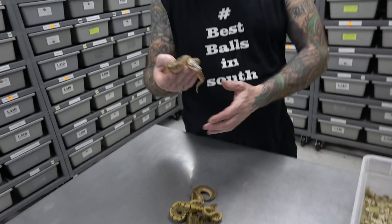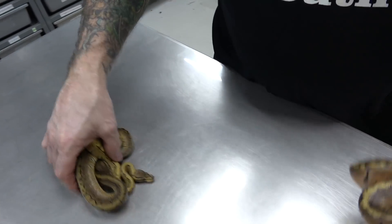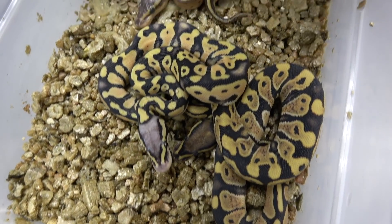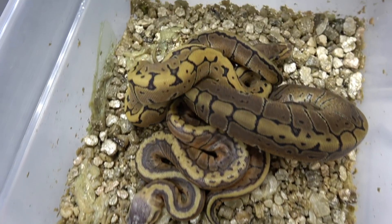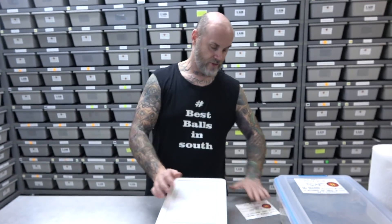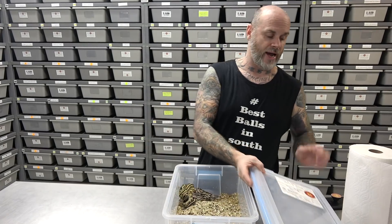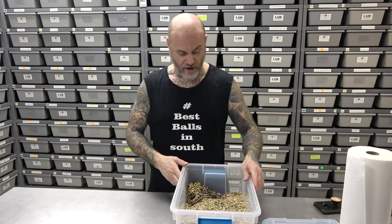But if you add Enhancer to this, it goes back to that Enhancer Lemon Blast. One gene — the Enhancer really, really makes these colors pop. Now this clutch — this was a Pastel het Enhancer female bred to a Cinnamon Leopard het Enhancer, which was the dad of the Cinnamon Leopard Enhancer. 50% het Pied — the dad is 100% het Pied.